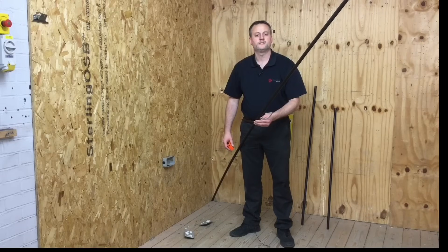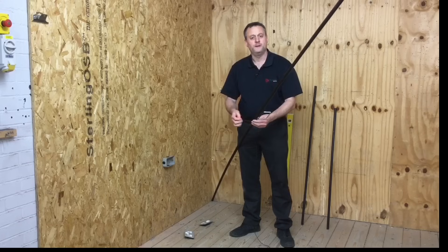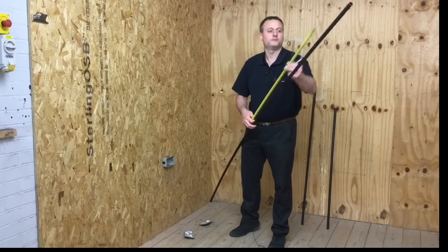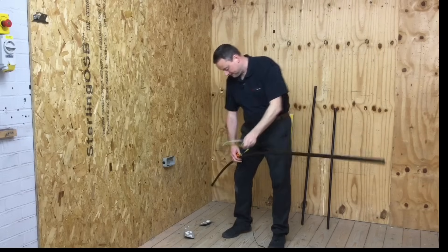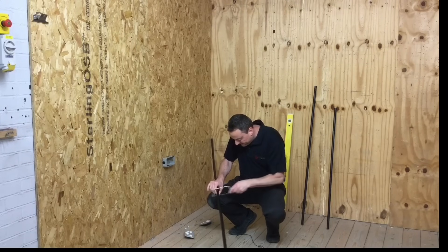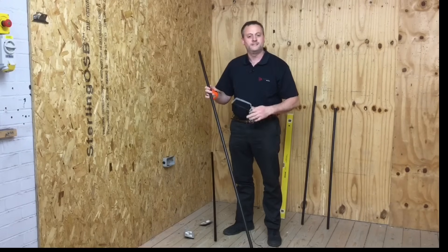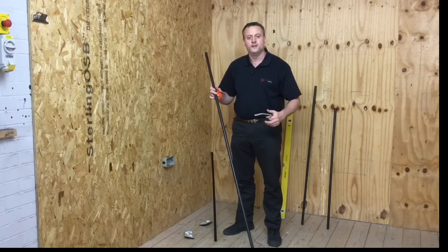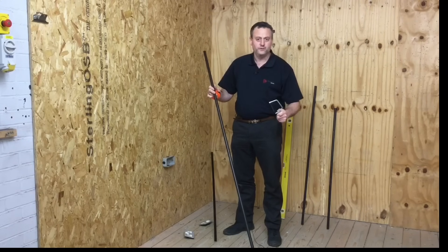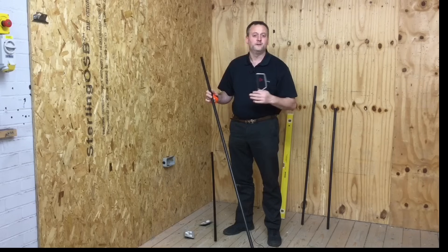We've got our required measurement of 170 centimeters or 1,700 millimeters. It doesn't matter how clean the cut is at this stage because it's longer than we need — we're going to cut it back and make sure the end is square and burr free later. We'll cut it over our knee using a junior hacksaw, not in the workshop vise.